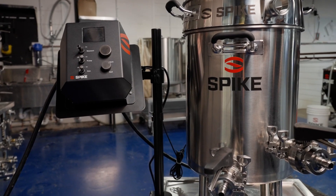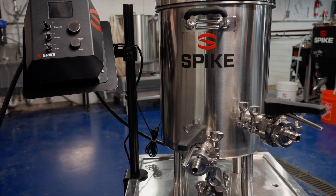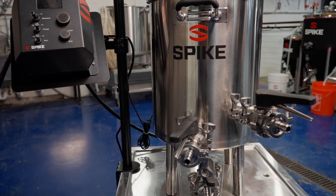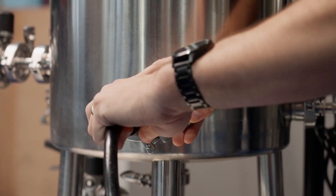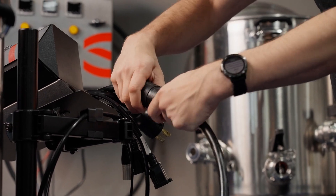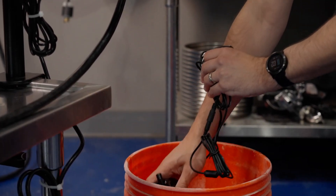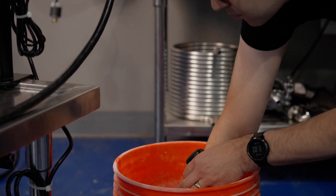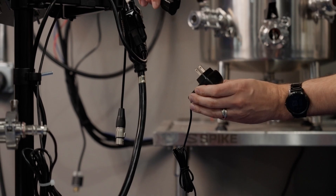For a full Solo system, these components are included; they are also available separately on the Spike website. First, connect your heating element — twist to lock the plugs together. Connect your brew pump to the pump cable. If you're using a Spike steam condensing lid, you can plug the condensing pump into the aux cable.